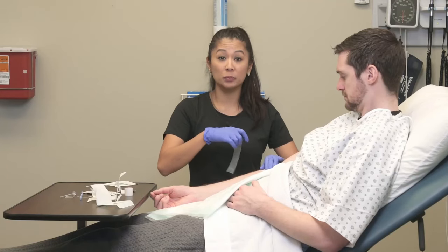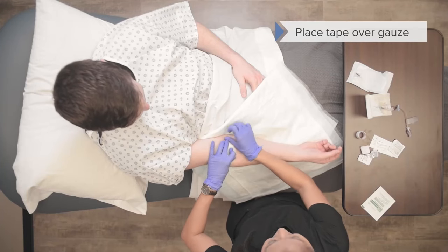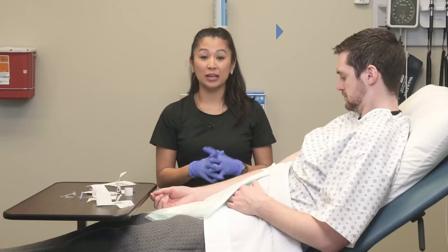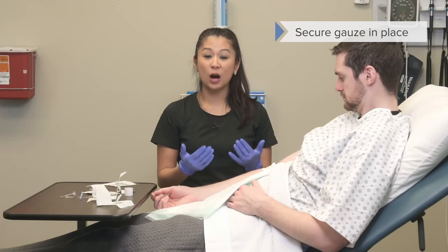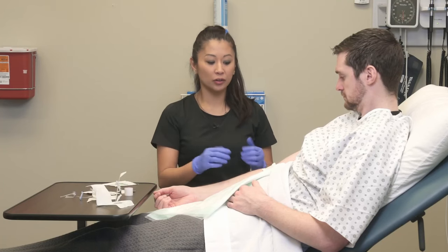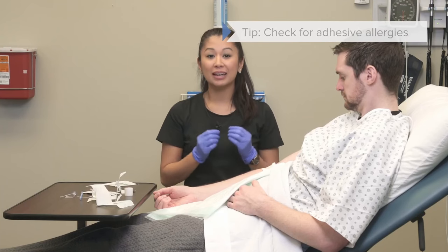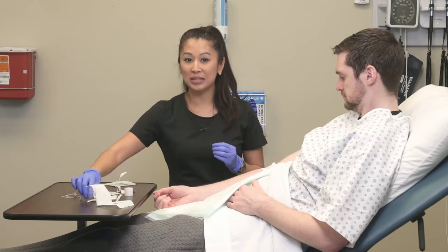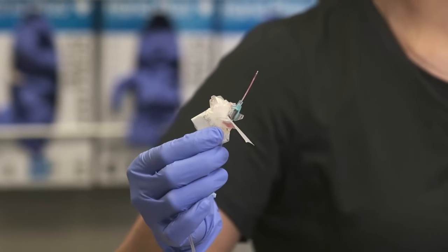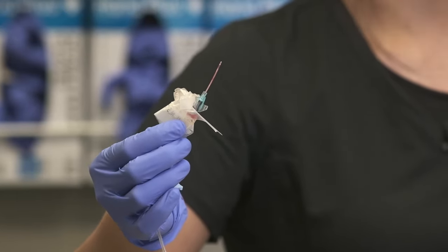Once pressure has been applied, I'm going to take my tape and put it nice and taut across the patient, then leave that there for them to discharge home. If your patient is allergic to adhesive, there are other alternatives you can use instead of this porous tape. Also, a common misconception: this is not a needle, so it does not need to go into the sharps box — depending on your facility, you can usually just throw it away in the trash.